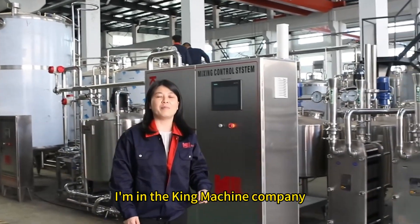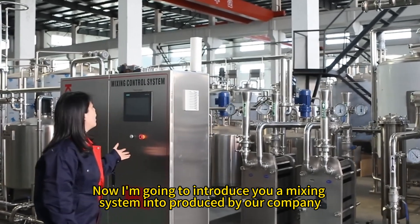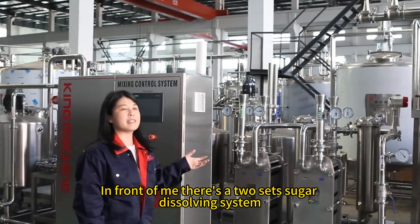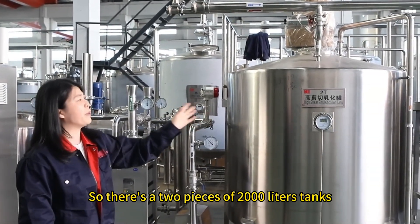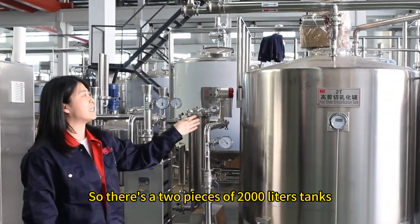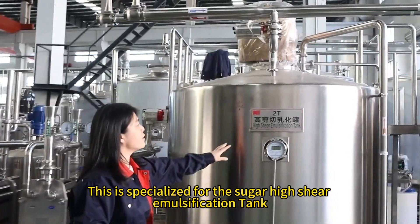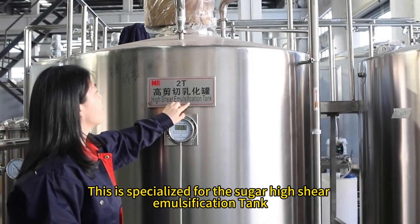Hello, I'm Joyce. I'm at the tea machine company. Now I'm going to introduce a mixing system produced by our company. In front of me is a sugar dissolving system — two pieces of 2,000-litre tanks, specialized as a high-shearing sugar dissolution tank.